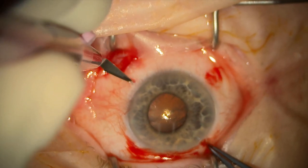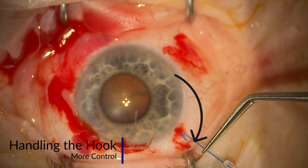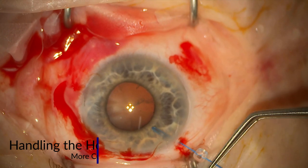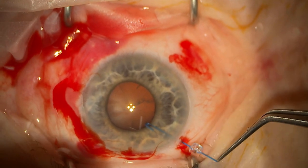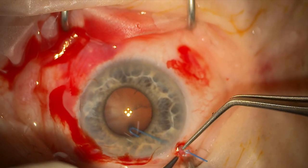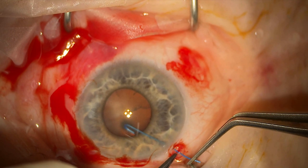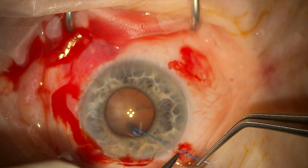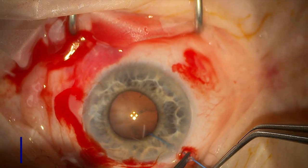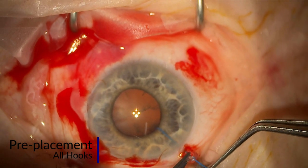Iris hooks can be quite fiddly and bendy, and my advice would be to try and hold them as close to the hook as possible when inserting into the eye, as they will bend if you're not careful. You can see here I'm using two instruments and gently inserting the hook and rotating it so the iris is being held, and I'm pre-placing each hook.